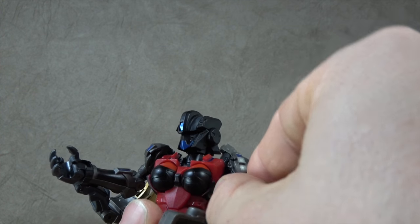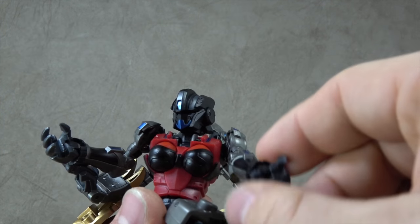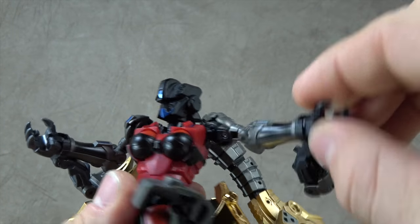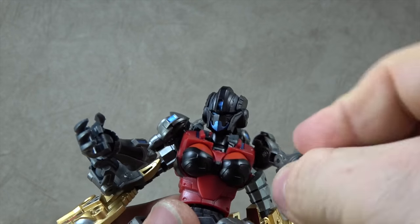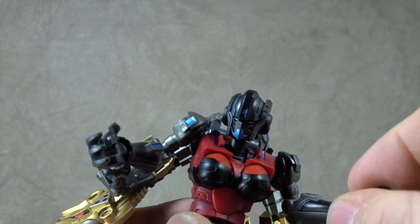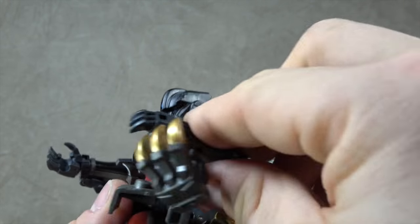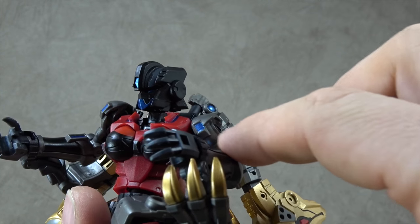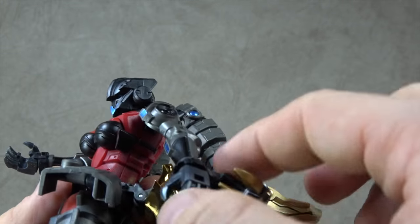For the arms, you have a hinge here so you can get up and down, and then it comes out to a ball joint. Using the hinge and the ball joint, you can get 90 degrees, and then you get the swivel all the way around. No bicep swivel at all. And then you have a single hinged elbow which gets you 90 degrees. We do have more of this blue paint on the arm, which does look good there, and then black paint — and that looks nice.